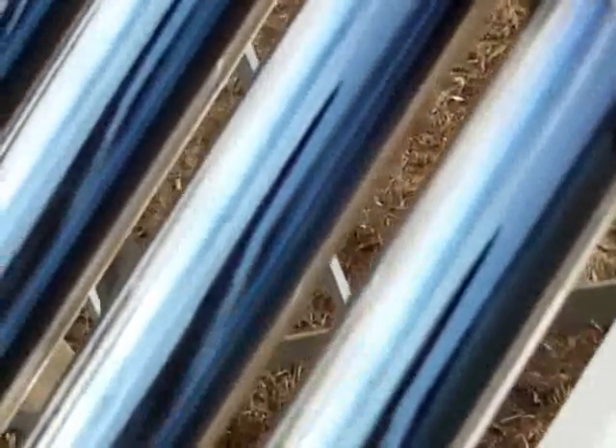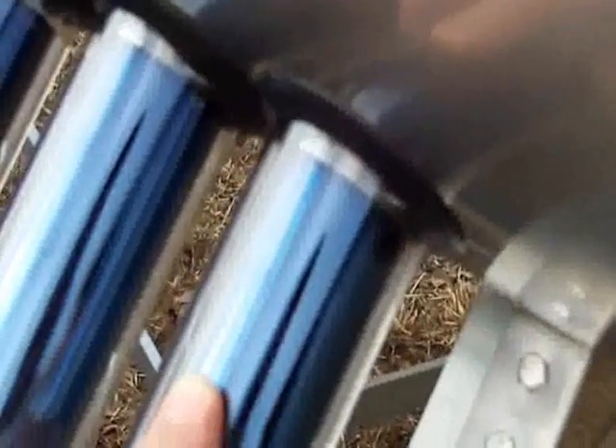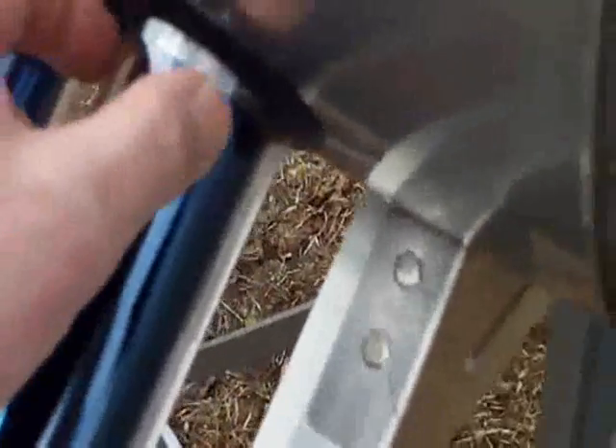These tubes are like thermos bottles. There's an outer layer that is transparent, and then there's an inner tube that has an absorption material deposited on it. The energy from the sun passes through the clear layer. In between the two tubes, it's actually evacuated — there's a vacuum, kind of like a thermos bottle, same concept. The inner tube with that coating deposited on it absorbs that solar energy.